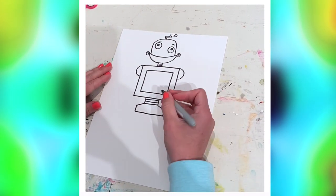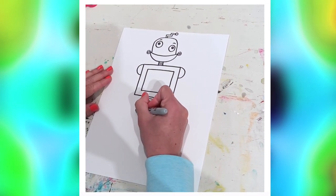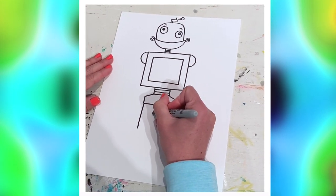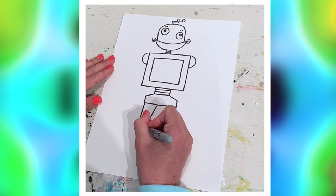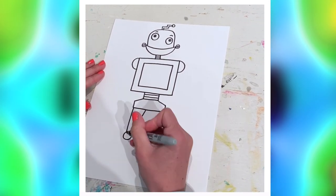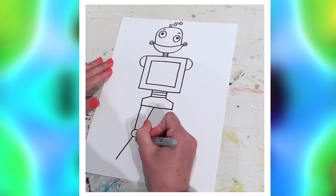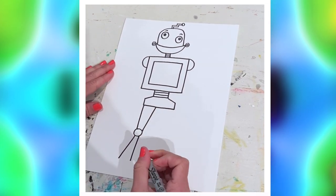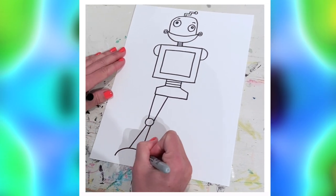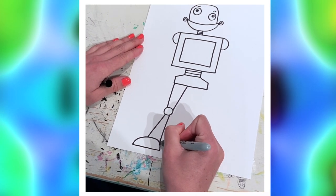Okay, now for the legs — we're gonna get back to those arms later, don't worry. For the legs, you're gonna make sort of a triangle type shape, then a circle for the kneecap. Then the triangle goes out towards the bottom — it almost looks like the robot's wearing bell bottoms from the 70s.